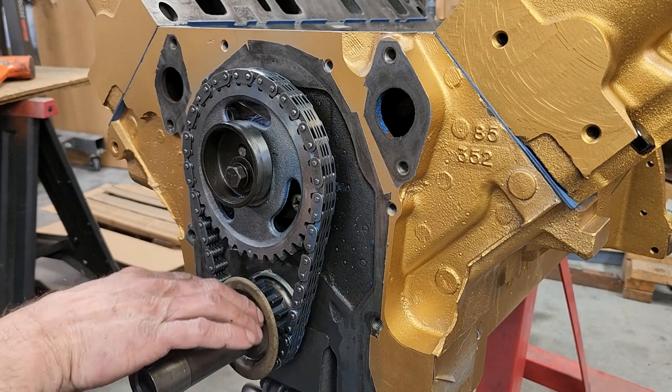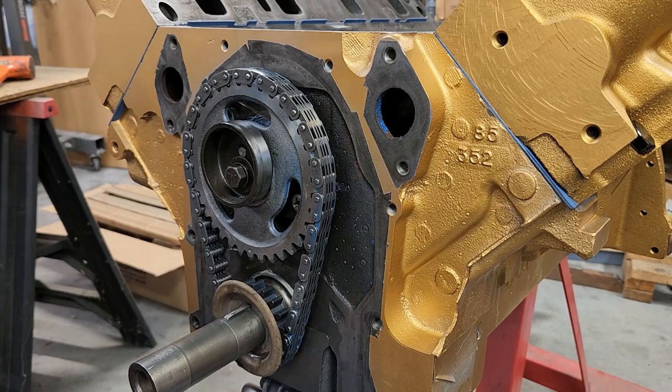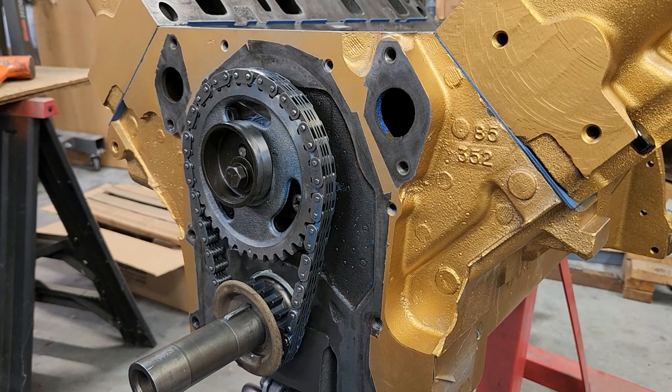The next thing is the timing cover, which I've got to go find. I've got to clean one up before I can go any farther — all I've got are greasy dirty timing covers and one painted hideous green. The timing cover goes on, then the oil pan, and then I can flip the engine back over and start working on the intake manifold, which I've got to take in and get the paint baked off of. Follow along — there will be more on the 428. Thanks for watching.